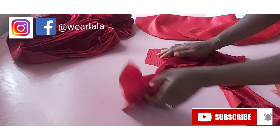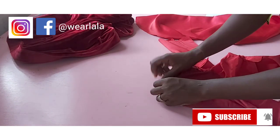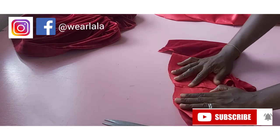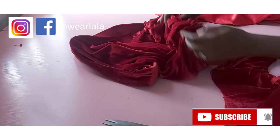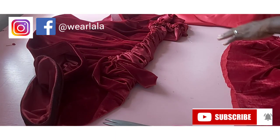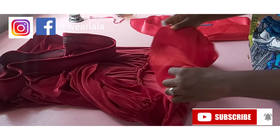This is my bodice. I'll go ahead to join the side seams together, front and back, with one inch seam allowance on the fabric, and the same thing on the lining. This is what you're going to be having here. Next, you're going to be attaching the velvet skirt to the bodice. I've attached the velvet to the bodice — it's just remaining the lining.